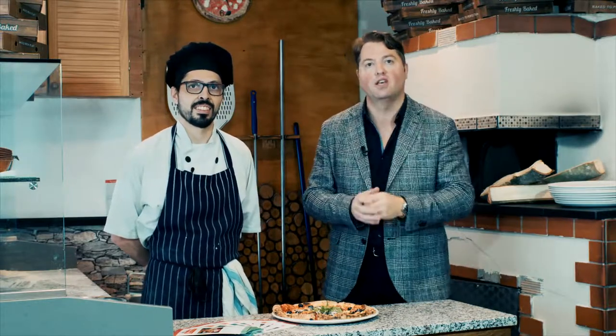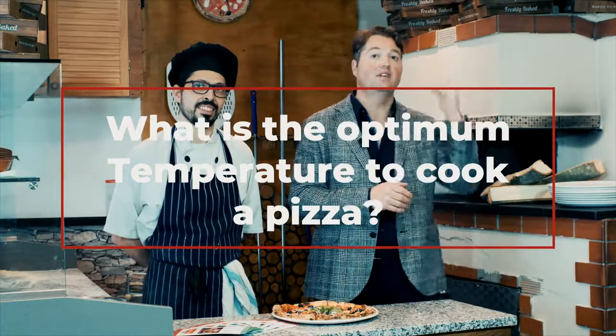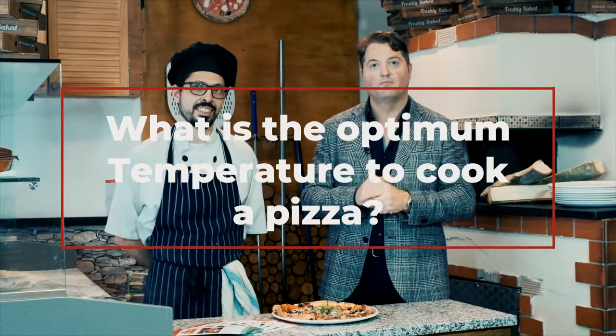Competition question is: what temperature did the maestro himself say the oven needs to be at the optimum to cook the perfect pizza? If you can answer that question, you'll go into the draw. You could be the lucky winner that wins dinner for four with soft drinks or wine at this great restaurant.